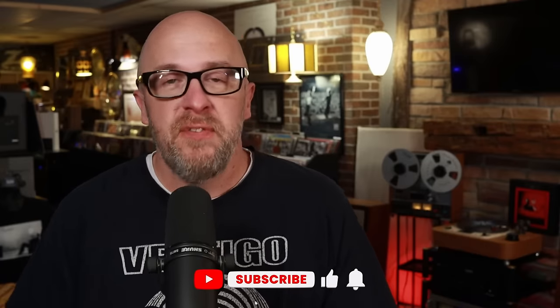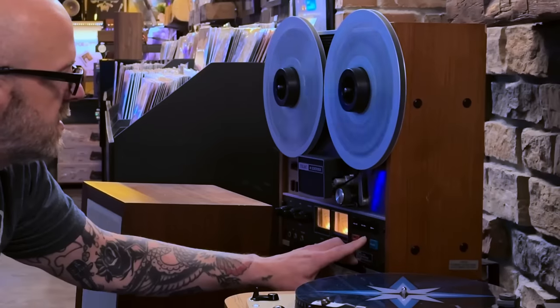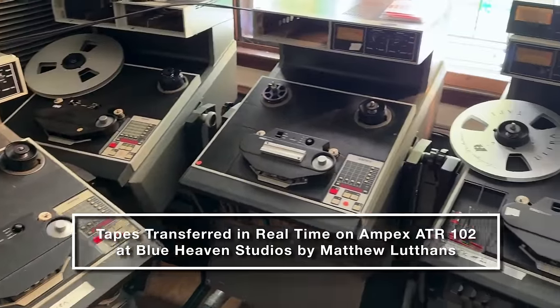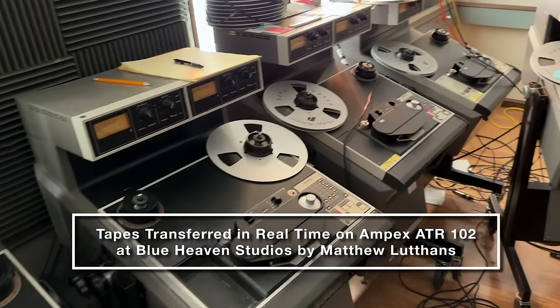Hey, Kevin here at Sky Labs bringing you another video — definitely going to be a fun one. I've just had the most fun I've had with audio in a really long time. This video is actually 50 years in the making — it literally took me 50 years to do what I just did yesterday, and that is listen to a brand new factory recorded reel-to-reel for the first time in my life.